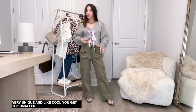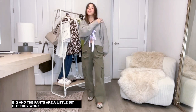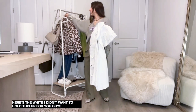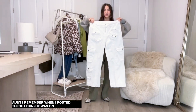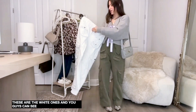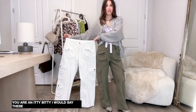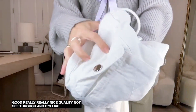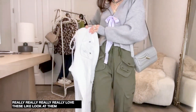I got the small in the sweater and the small in the pants - the small is a little big in both but they work and I really love this outfit. Here's the white pair - if you missed my show, I think I posted these last Tuesday when I was in Georgia. You can see they are really big, so use the tie string if you're petite. Size down if you can. They're really good quality, not see-through - it's a thick cotton material.